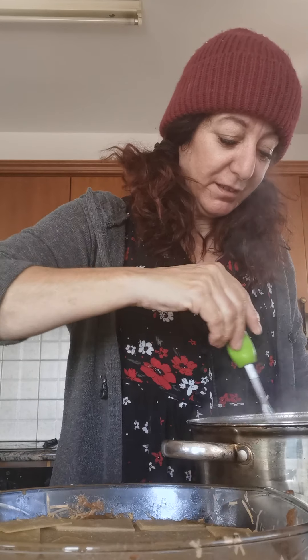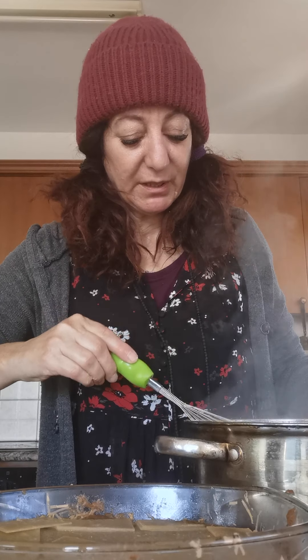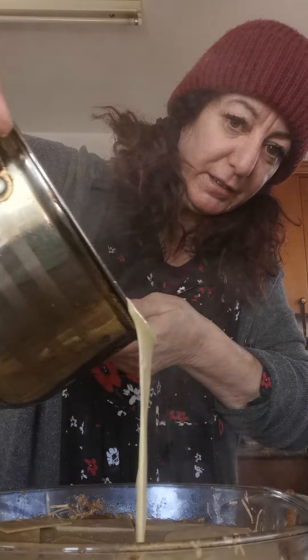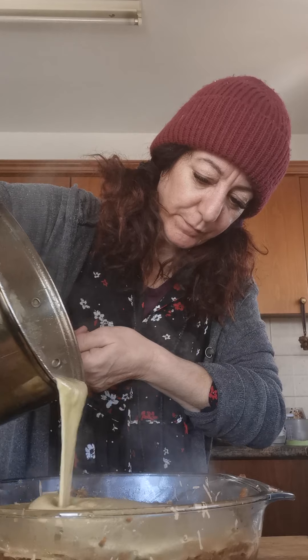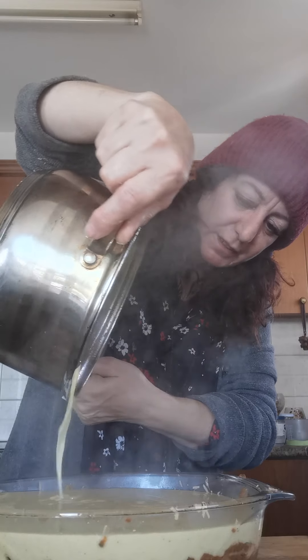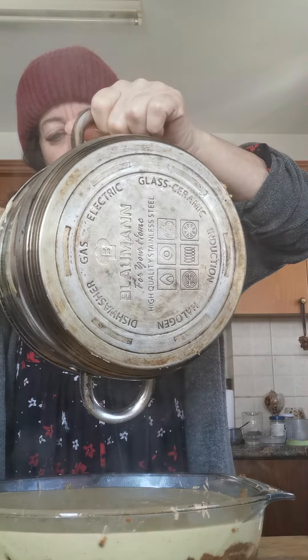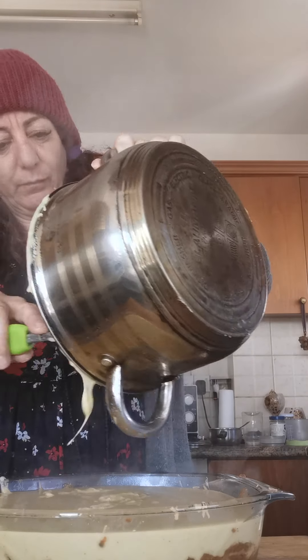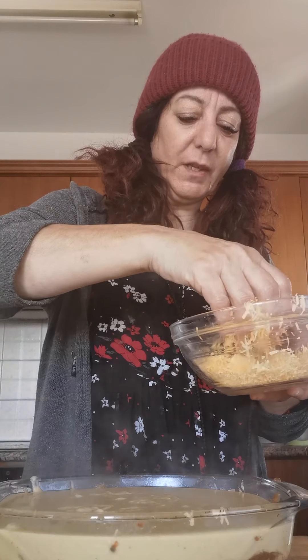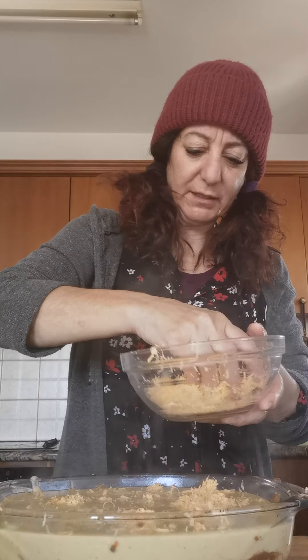It needs about 45 minutes to an hour in the oven. It's so delicious and nurturing. Now I'm going to put our nice creamy béchamel cheese sauce on — let me move that further back so you can see it better. That's just going to harden up nicely on top.